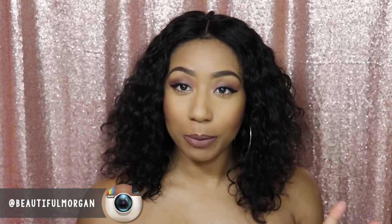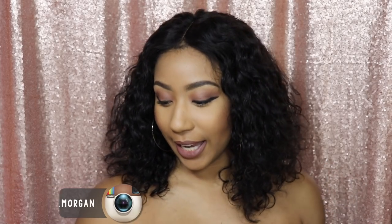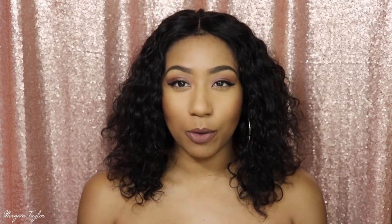Hey you guys, it's me Morgan and I'm here to show you this wig on my head. This is from OMG Queen — the wig came in this box right here. This is the Rihanna Wild Thoughts inspired wig, and I'm going to take the wig off and just pop it back on